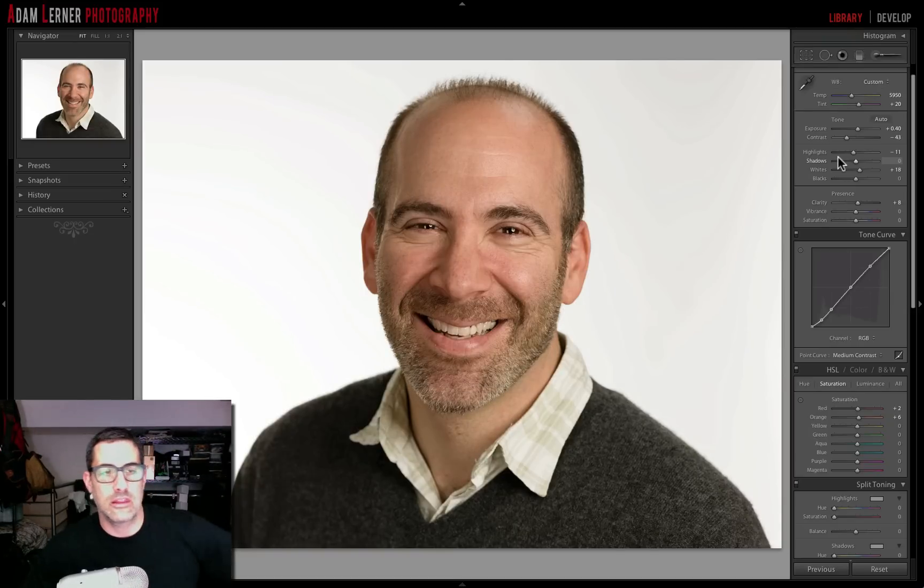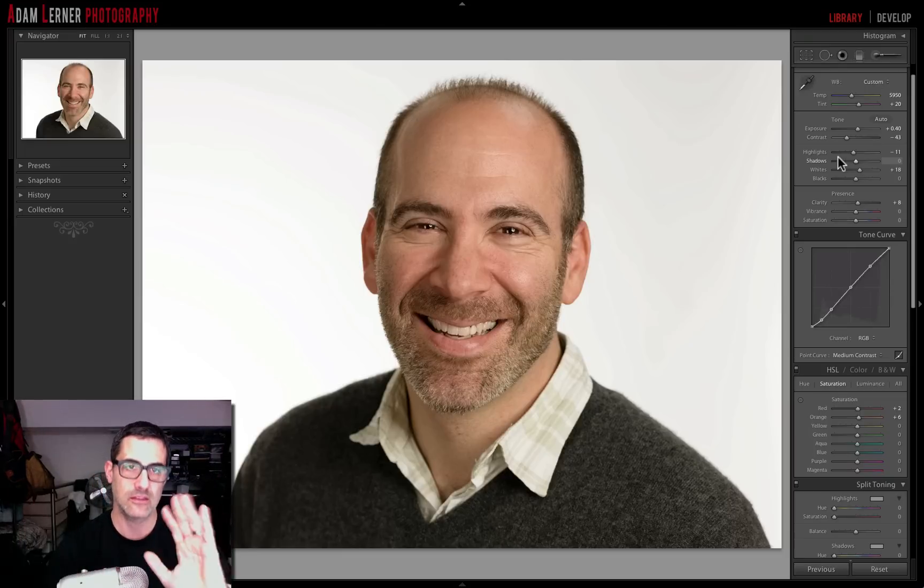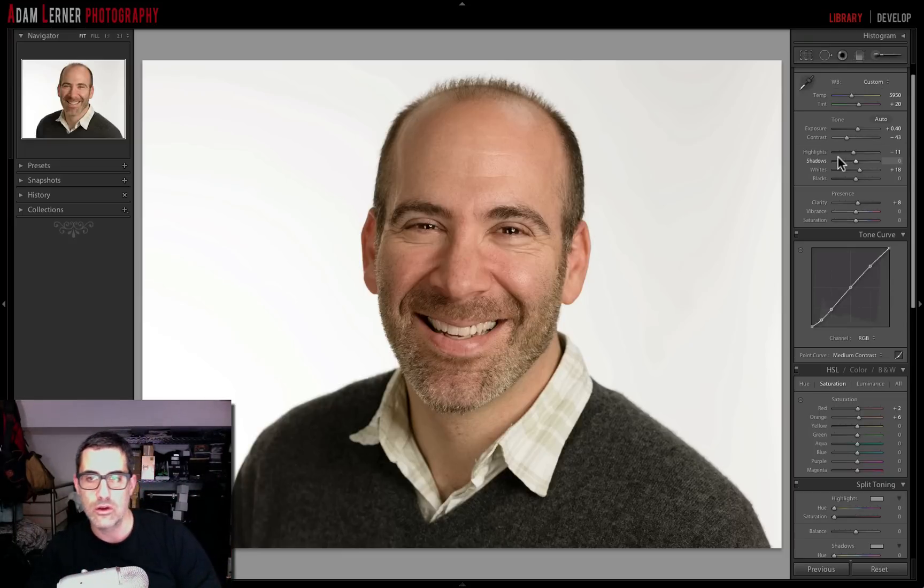Actually, I'm going to undo the contrast because I kind of like it without it — so there's my final edit. For all of you wondering how to clean up that background — maybe you shot against a wall or didn't have your high-key background lighting set up exactly right — it's obviously better to get it right in camera, but it's not such a big deal to clean up in Lightroom. That's how you do it. If you have any questions or comments, please leave them below, and we'll see you soon.